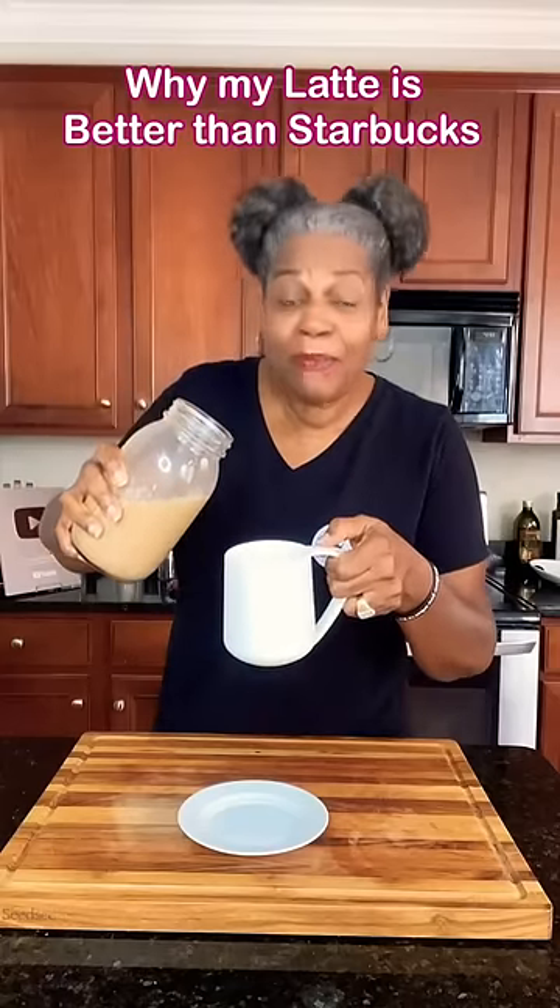How would you like to enjoy a nice cup of latte at home? Mmm, delicious. Come with me, I'll show you what to do.